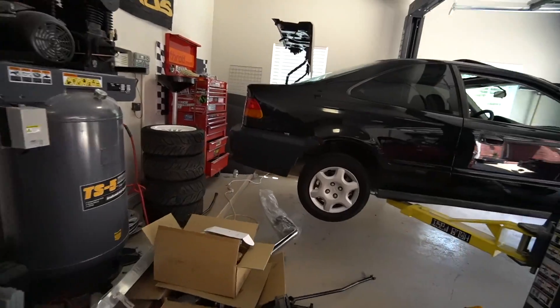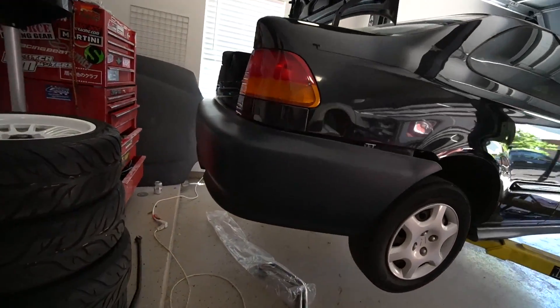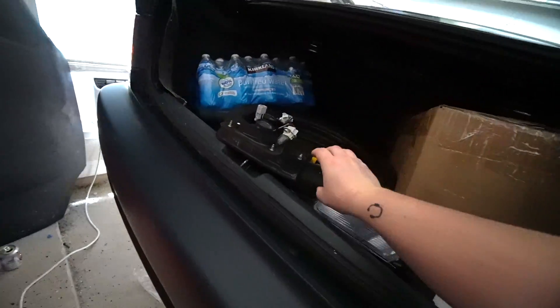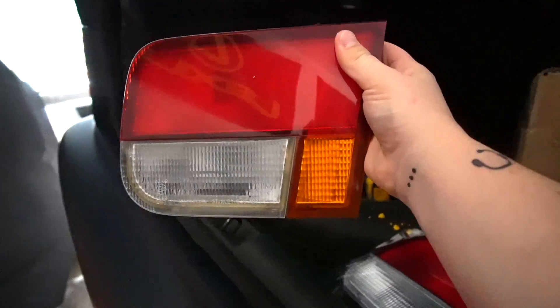I actually the other day started getting the rear end swap done. I have new candy cane tail lights instead of the ugly stock ones with amber, so we're gonna do that. We're gonna make this car look clean.